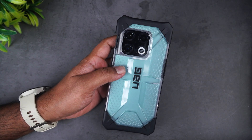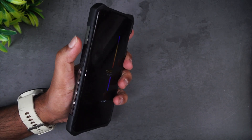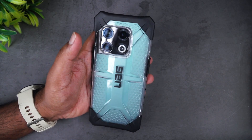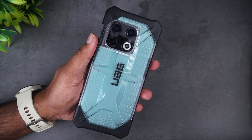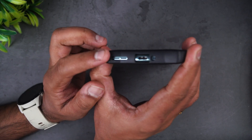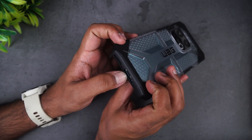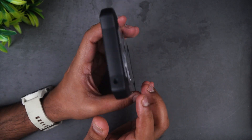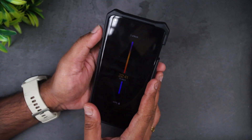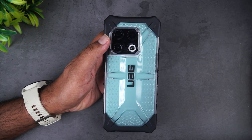The display area has a raised lip which gives additional protection to the display as well. It looks pretty good. In terms of protection it's a slightly bulky case, but if you're looking for a rugged case it will of course be slightly bulkier. It offers great protection up to 4.8 meters drop with no impact. The bottom section has the speaker cutout, USB Type-C charging port, and there's also a microphone opening at the top.